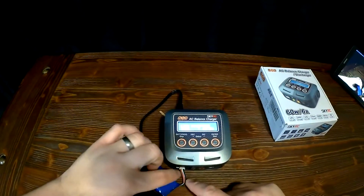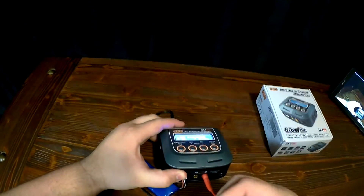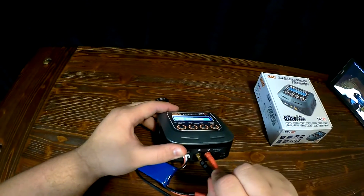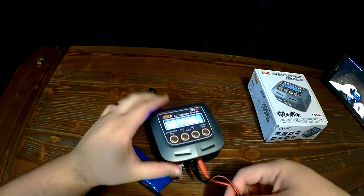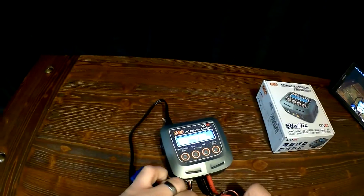To get started, you want to hook up the small plug, then insert the hot and ground into the charger, and then hook that up to the battery that you are charging or balancing.